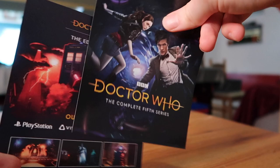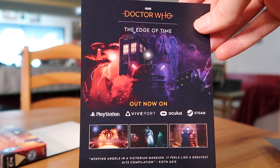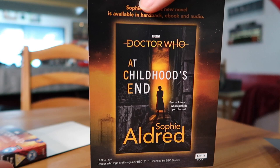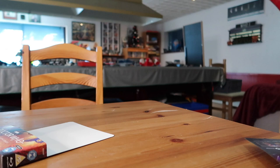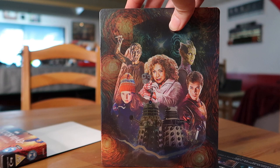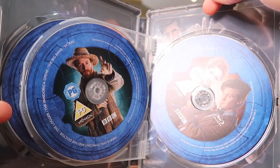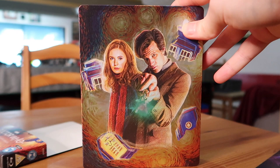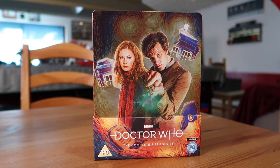Taking it out of the sleeve, there's a little slip detailing what's on each disc, plus a promo for the Edge of Time VR game and a promo for the Doctor Who novel 'Childhood's End' written by Sophie Aldred who plays Ace, where she meets the 13th Doctor. The steelbook itself looks gorgeous without the slip cover - Sophie Cowdrey's artwork on the front and back is beautiful. The discs are on flipbook-style holders rather than stacked, which I much prefer.